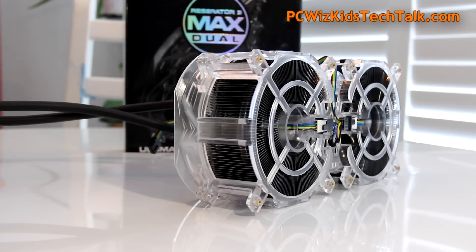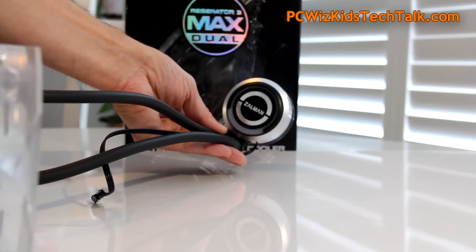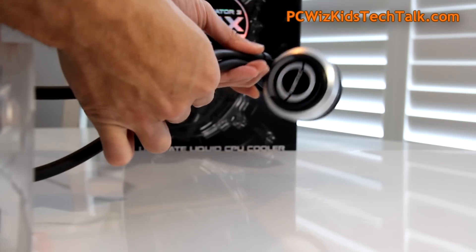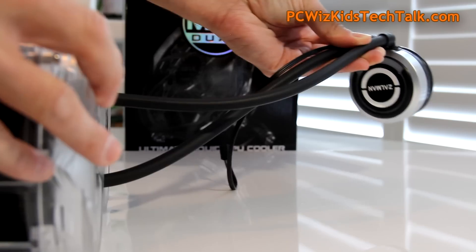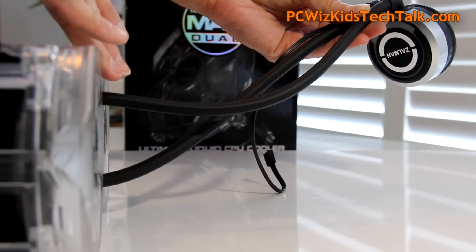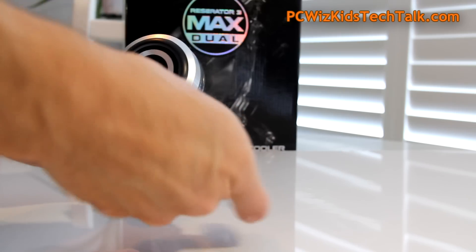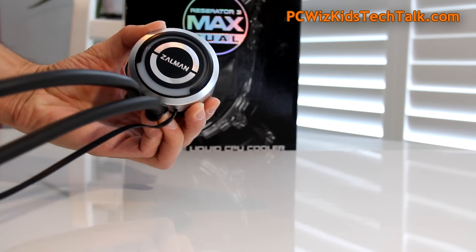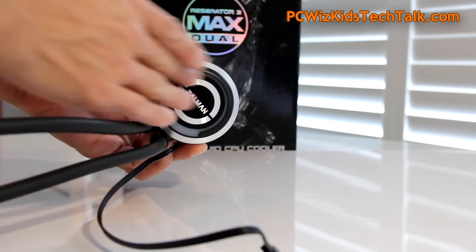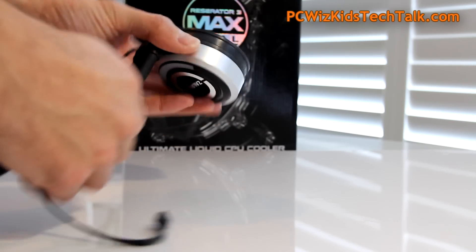Even though everything is copper, the fins are nickel-plated for a pleasing look inside your case. The water block is heavy with quality construction. The whole thing weighs about 1.426 kilograms — that's just 3.1 pounds — so it's a heavy kit. It's easy to understand though; just go through the manual to figure out how it fits for your Intel or AMD CPU. The Zalman logo lights up in blue, as I'll show at the end of the video.